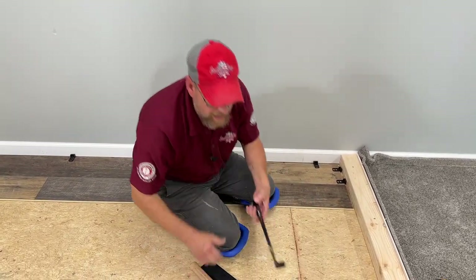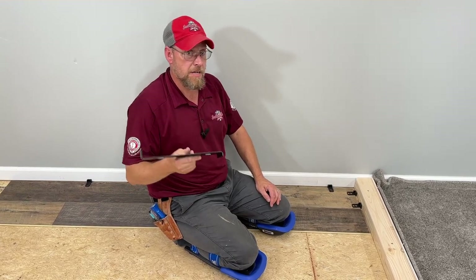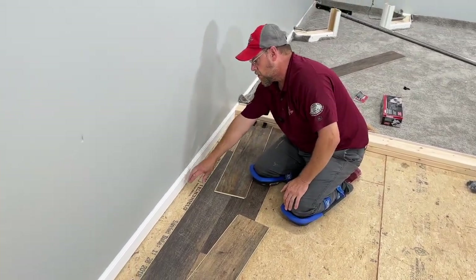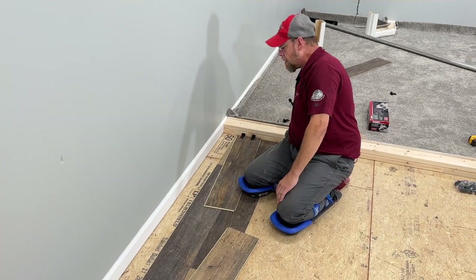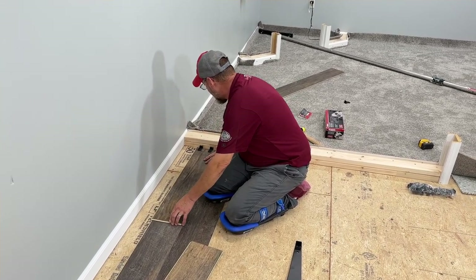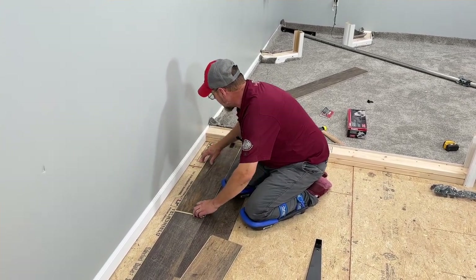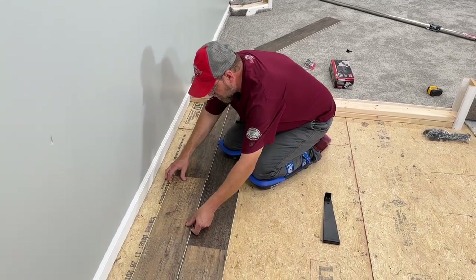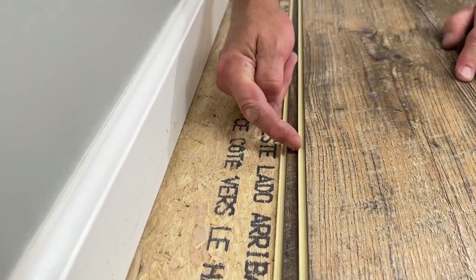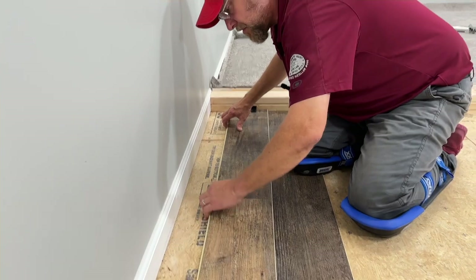The only thing we've got left to talk about is the pull bar. This thing is super handy — let me show you what it's used for and how to use it. We are now completely across the room, and we have to put our last row of plank in here on this side. That's where our pull bar is going to come in handy. We're going to take our final row of planks and put them together directly on top of the installed flooring, making sure that it is exactly on top of our previous row. I'm feeling this bottom tongue and the top tongue — I want to make sure that they are exactly even all the way through. Everything feels really good.